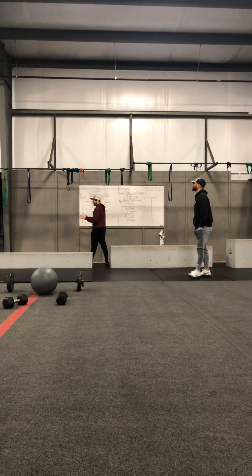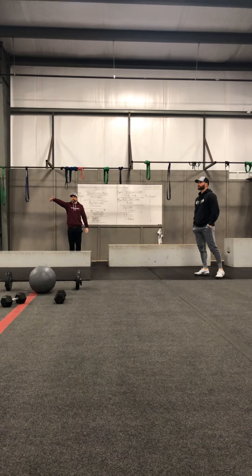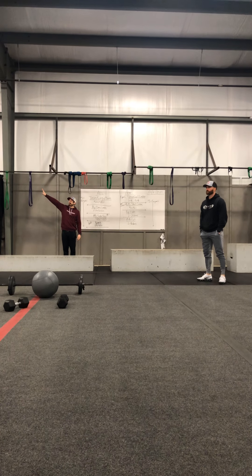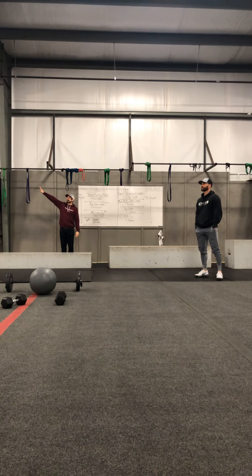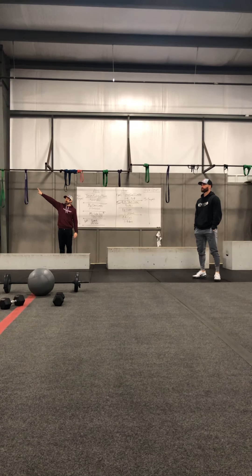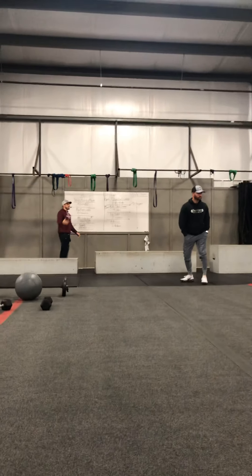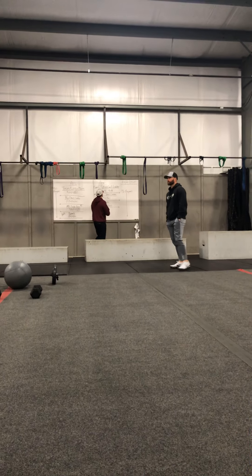18 minutes apiece. You're gonna do abs on one side of the room — we got the red cones here. We're going to do abs on this side. Is everybody listening? We're gonna do abs on one side of the room and arms on this side of the room. Again, 18 minutes apiece.